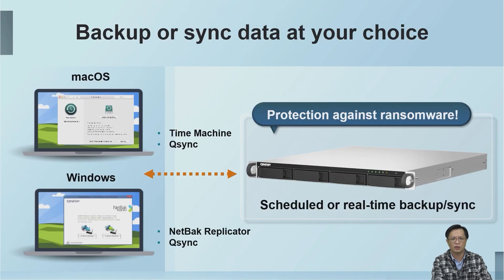In the backup section, whether you are a Mac or a Windows user, you can enjoy our complete backup plan. Mac OS users can back up their data to the NAS through Time Machine or QSync. Windows users can also back up their data to the NAS through the network or QSync.